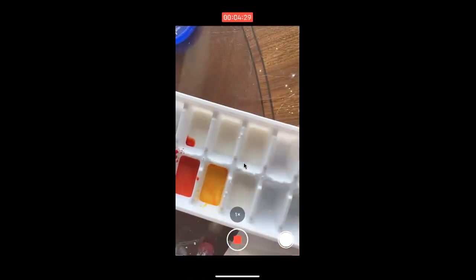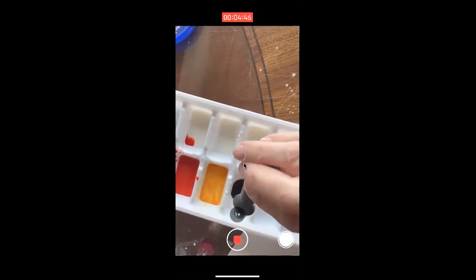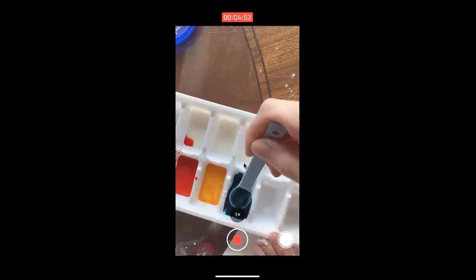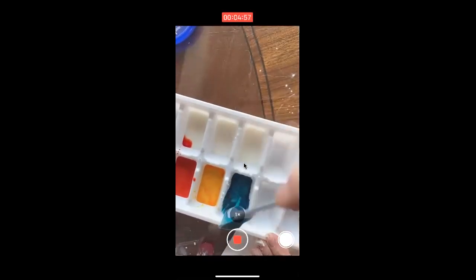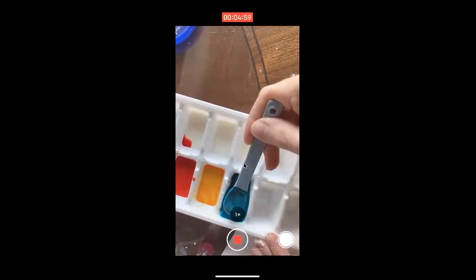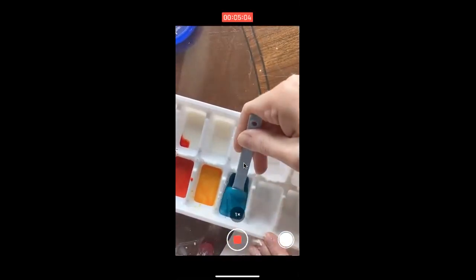Ketchup and mustard! Now I'm going to make the third primary color, which is blue: one, two, three, four, five, six drops. I'm just mixing that around with my spoon — be careful. Such a pretty color. Now I'm going to start my primary mixing. Remember primary colors, because when we do our secondary colors we have to use primary colors in combination to get them.